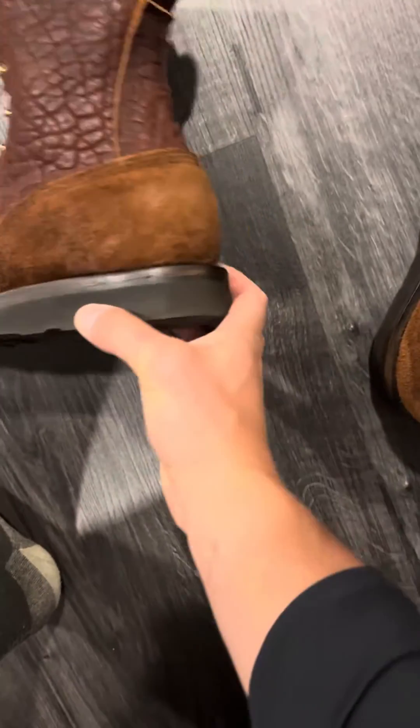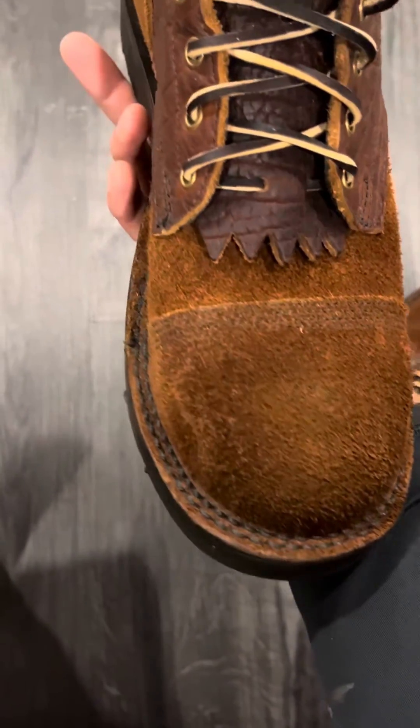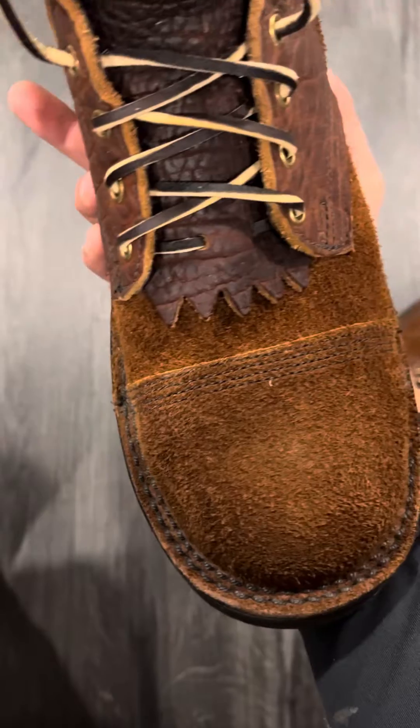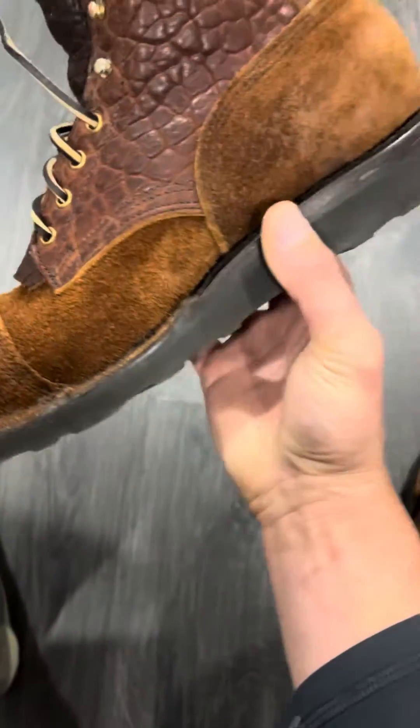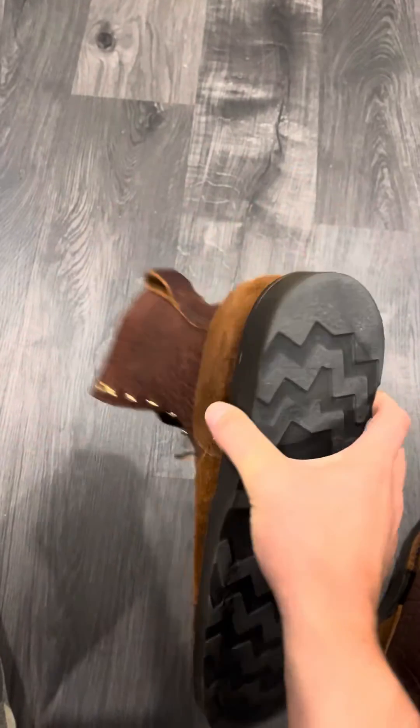Just wanted to share these. I love the black stitching — look at that. The toe cap, everything's beautiful about these, with a black wedge sole.